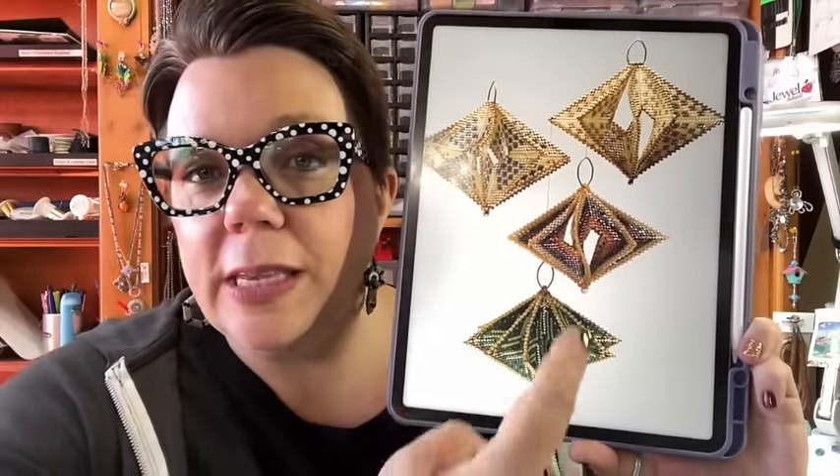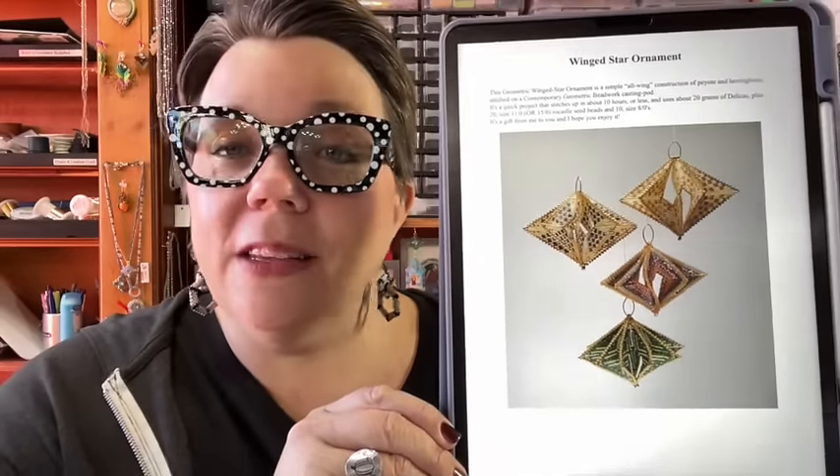I'm going to keep it really simple and do every couple of rows in a different color, so you can use up extra Delicas. The designer says this is going to use about 20 grams of Delica beads plus 20 size 11 or size 15 seed beads. Today is the pod — you'll have two weeks to get that pod made. Then in two weeks I'm going to show you how we start the ornament on the pod, and two weeks after that I'll show you how we take it off the pod and finish it out.